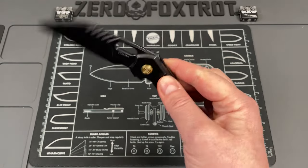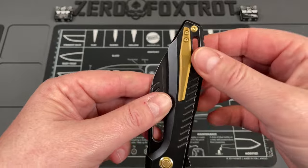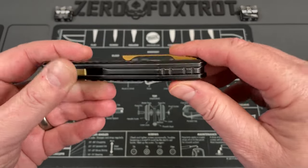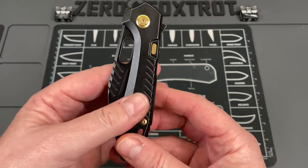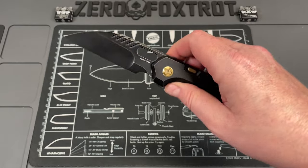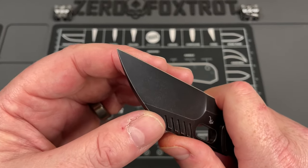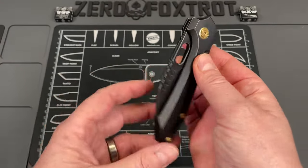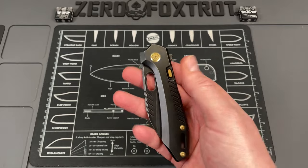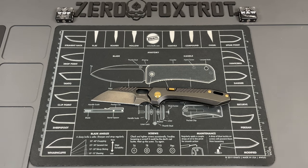Vosteed Knives has really nailed their bearing systems and action — the feel and solidness when it flips open and closed is so, so good. There's a big lanyard hole and a really cool pocket clip; the lines on this knife are awesome. It looks crazy but performs very well — you could cut anything with it, and it's really nice behind the edge. A lot of Vosteed's stuff is plain and simple, but this is one that's more over the top and crazy, and I love it.